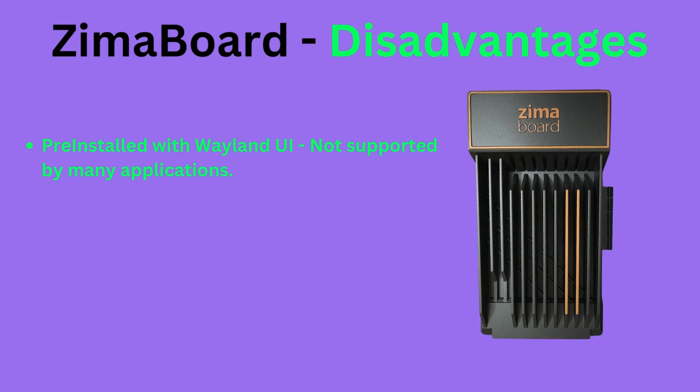Some disadvantages are that the system comes pre-installed with the Wayland UI system. This is a newer and faster UI experience; however, not many apps — especially screen recording apps — support this. So I had to revert back to the old X11 interface, and while it did support all apps, the screen scrolling was significantly slower.